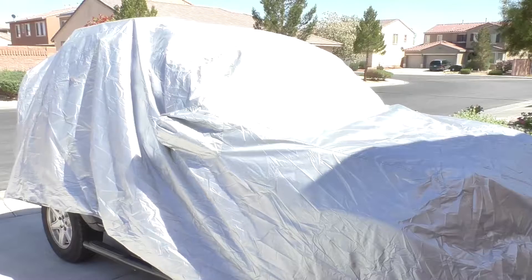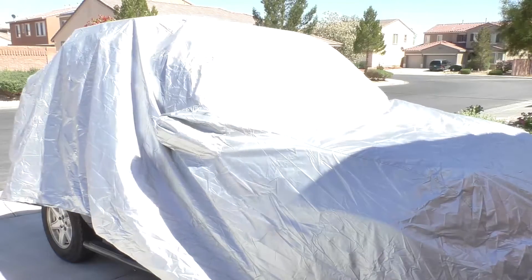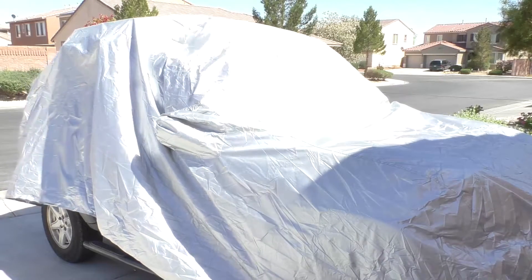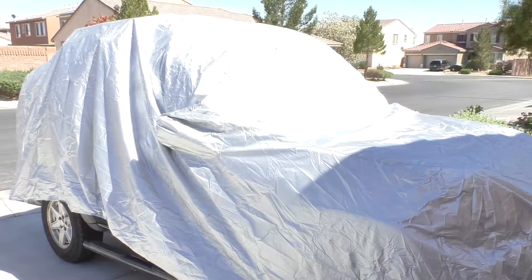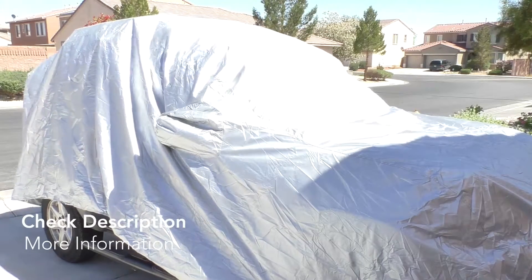And there you go. First time putting it on, just at two minutes, and all I have to do is strap it down at the bottom. I'm assuming that after I do this a couple of times it's just going to get better. Super lightweight. It's a little bit windy, so that posed a little bit of a problem, but I'm happy with it.